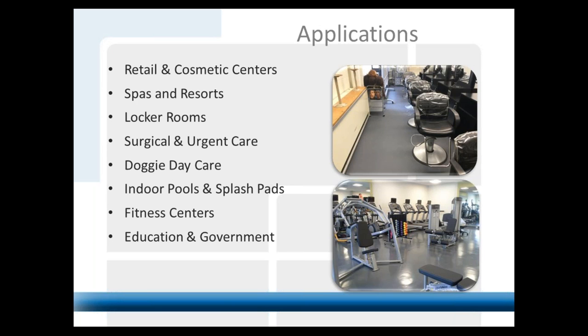Indoor pools, fitness centers, education, and government are also key markets. Many universities buy 5x8 sheets and store them. If they have an event — a graduation, a concert — and they're going to use their indoor basketball or hockey rink, they can lay these sheets out in a staggered pattern. Because of the sheer weight of each sheet, they won't move anywhere. They can cover the hardwood floor at Ohio State's basketball arena for a concert, then pick them up and store them. You can also lay it right on top of ice. There are many applications that don't require a permanent installation.